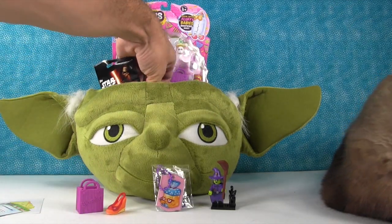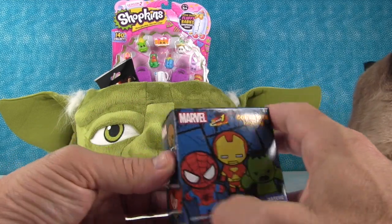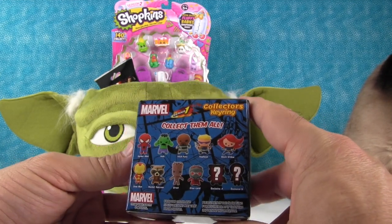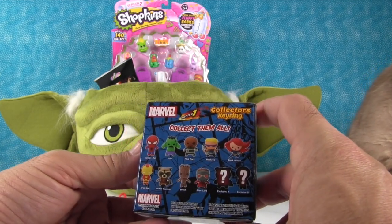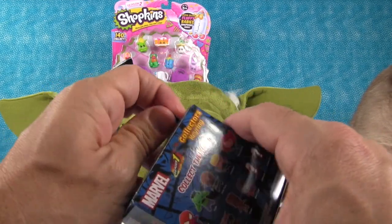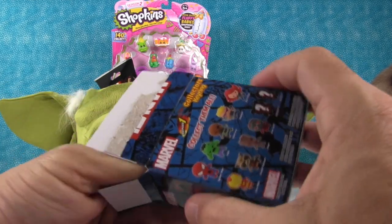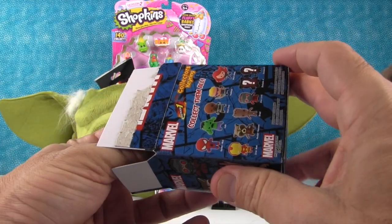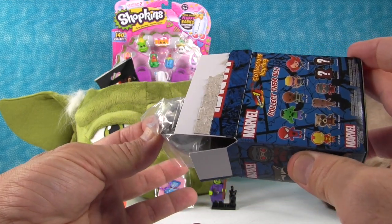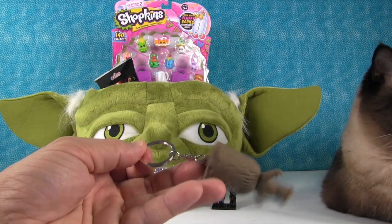Let's see what else is in the basket. Marble Series 1 collector key rings — we opened these in another video recently where we opened five of them and got one duplicate, so I'm hoping we get somebody we haven't seen yet. These are blind boxes but once you open the box it's just revealed who it is. It's Groot! We have Groot!